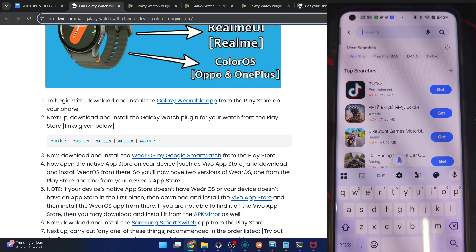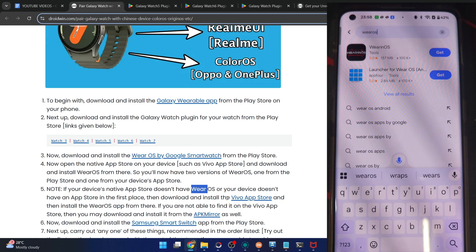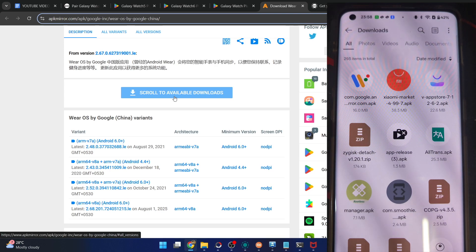You have to install the Wear OS app from the Vivo app store or any other app store on your phone. If your phone doesn't have any app store, use the Vivo, Xiaomi, or Realme app store. In my case, the Vivo app store is not able to find this app. So in that case, you can also install it from APK Mirror — the Wear OS by Google China build.